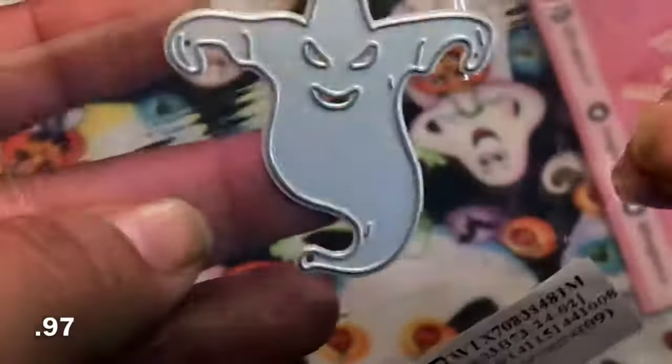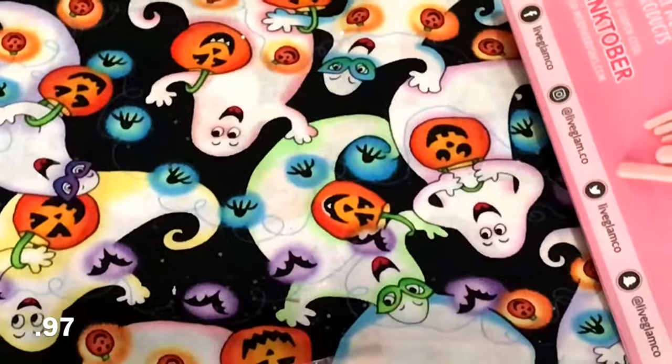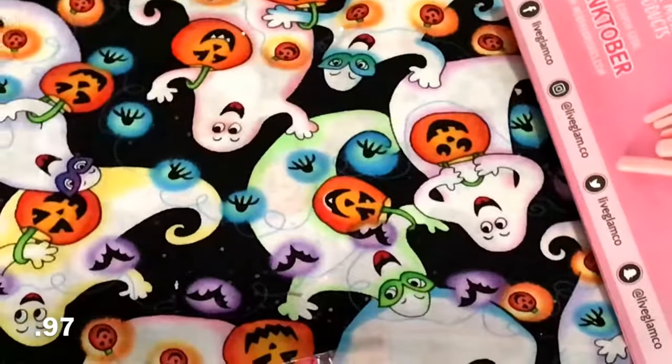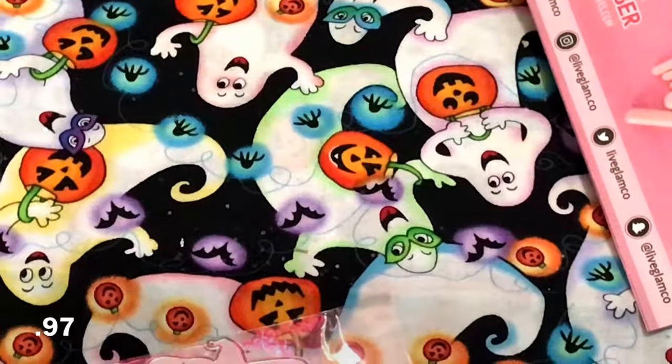So from AliExpress, I ordered this, and this reminded me of Oogie Boogie, and this was like $97. I ordered that, and then I found a really, really cute stamp set, and I thought it was super cute, and I don't think I've ever seen it before, so I picked this up.